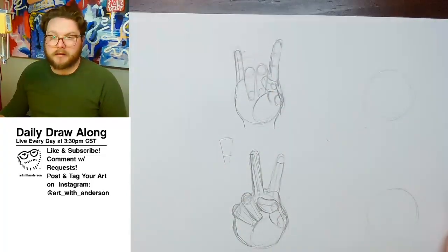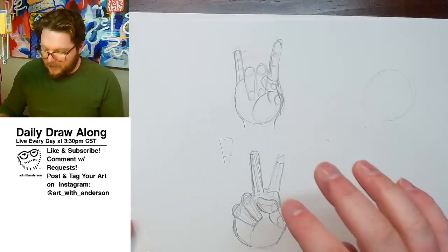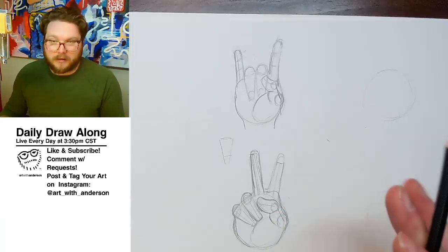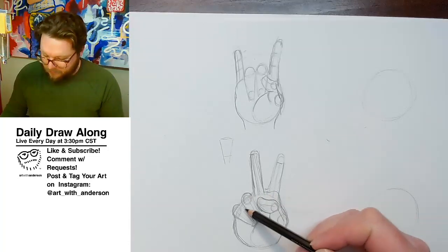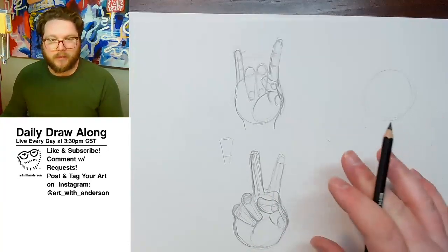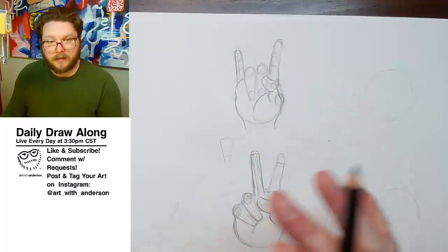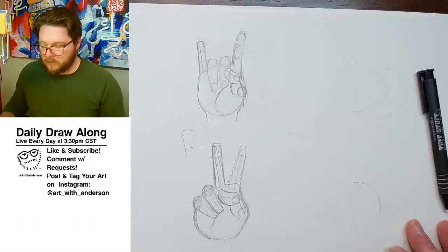What I want to focus on is these might not be the best hands I've ever drawn, but they're relatively quick and they consist of very basic shapes — we're just connecting them, planning out the hands. So if I had a picture I was looking at that stayed still, it's going to be really easy to do. Let's move on.